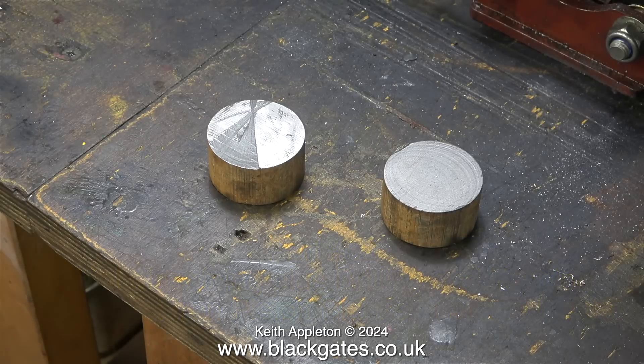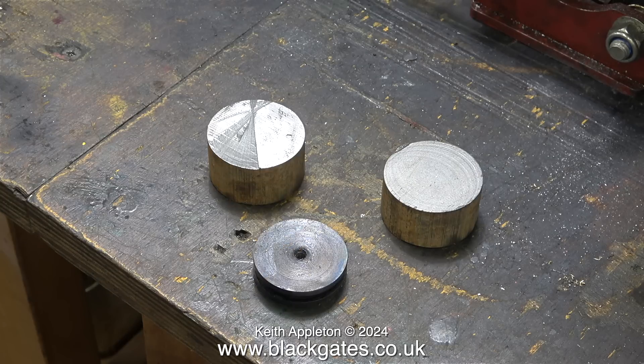I bought these piston blanks from Blackgate's engineering and I was surprised to find that Matt had chopped a piece of bar in half. I would have preferred to use just a long stick of cast iron, put it in a larger lathe, then I could machine and part off the piston blanks in one operation.